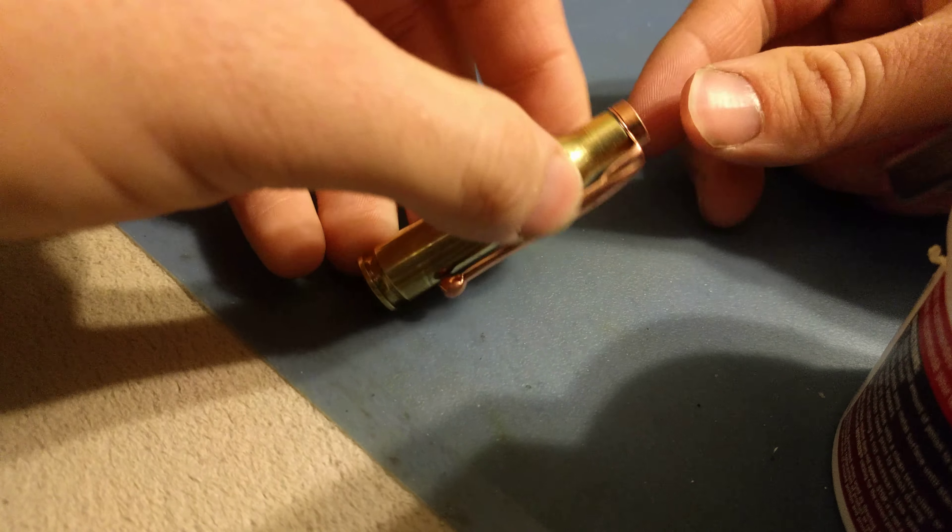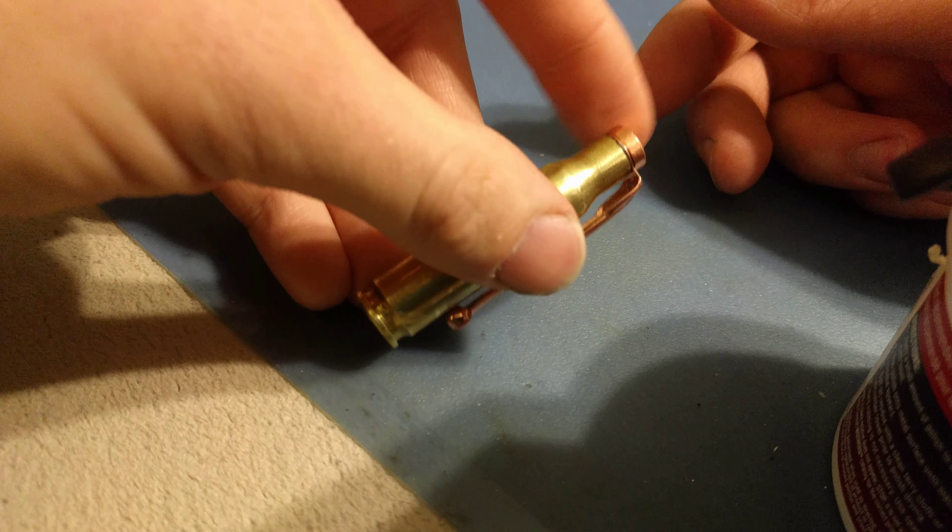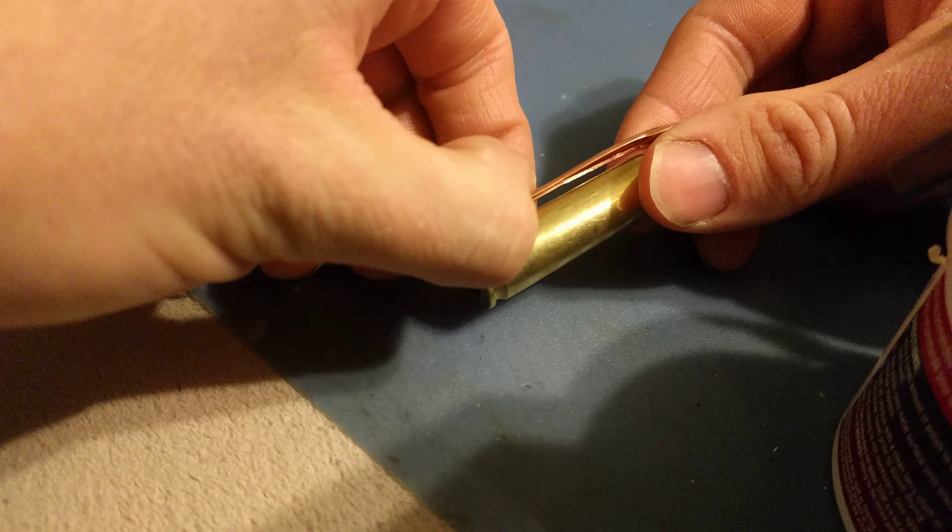Make sure that it's not sticking out at all, because these Zebra Pen inserts are very fluid and they'll just get over everything that they touch.